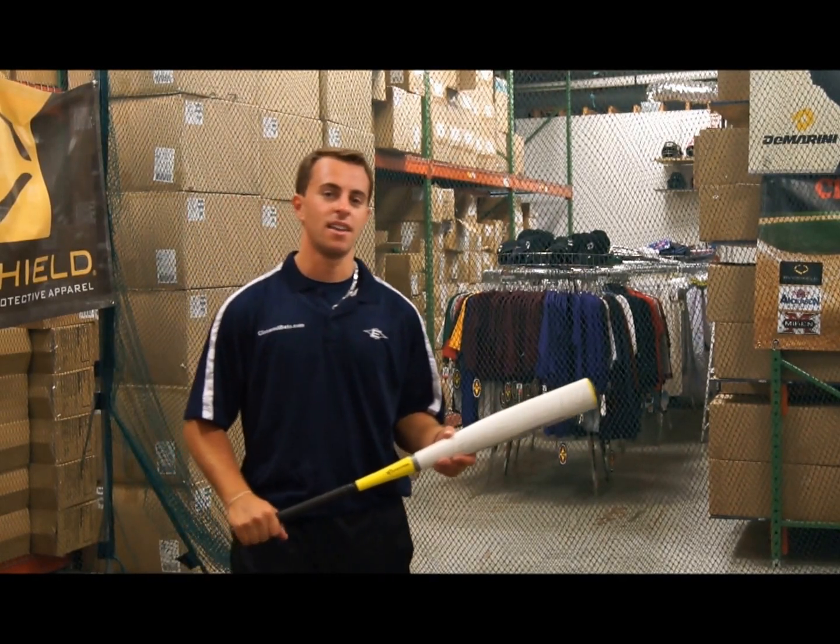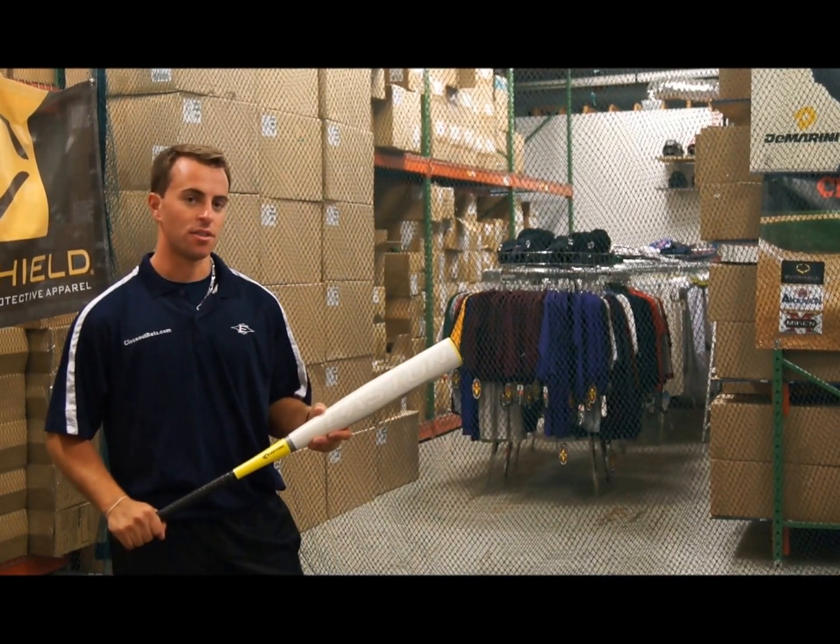Hi, I'm here at Closeout Bats and I'm going to test out the 2012 XL3 One Piece Aluminum.